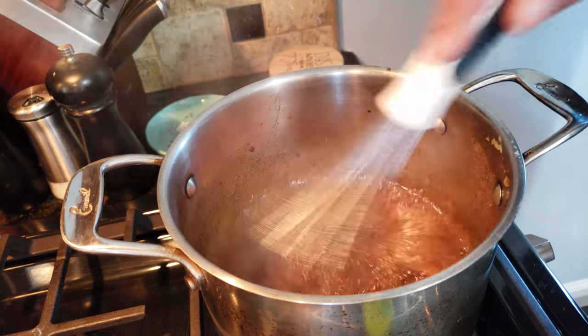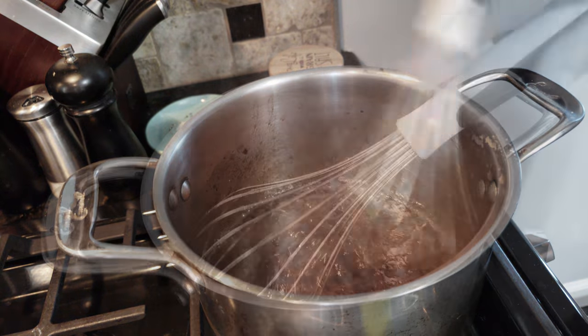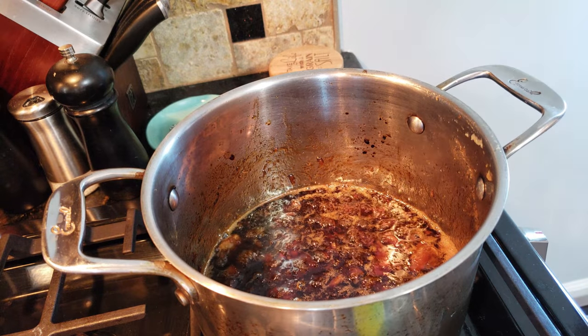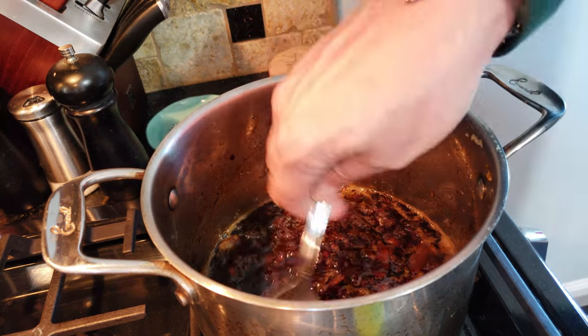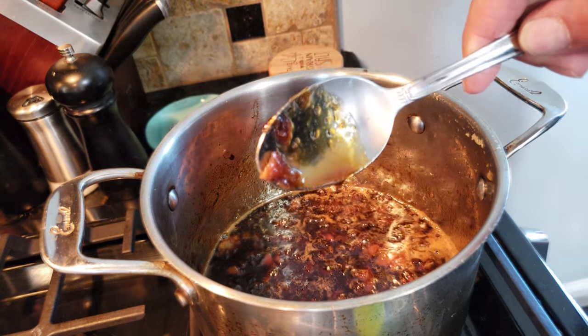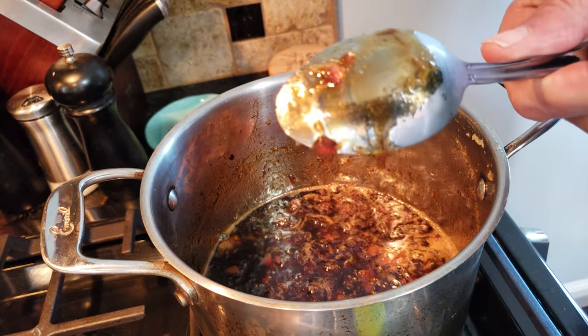You've got sugar in there so just keep it at a nice low simmer. To test if you're done, put a spoon in there — when it sticks to the spoon you know it's pretty thick and you know you're done.